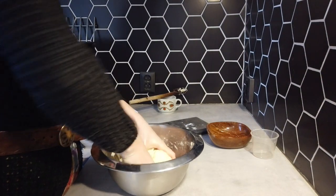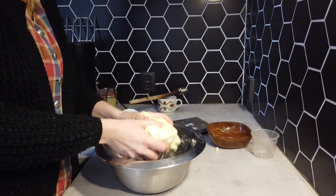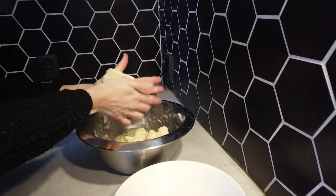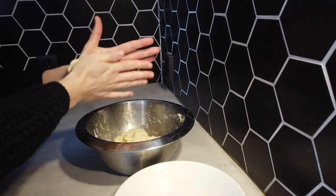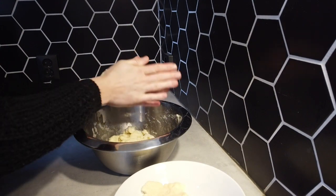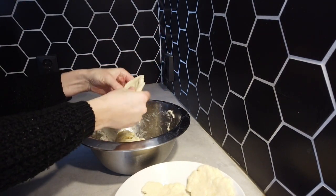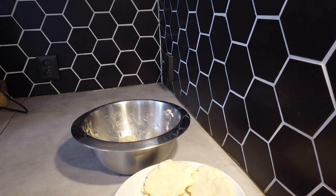This is actually quite a good dough, you see? I'm going to leave it for 15 minutes on the worktop, and I'm going to clean this and then I will be back with you.